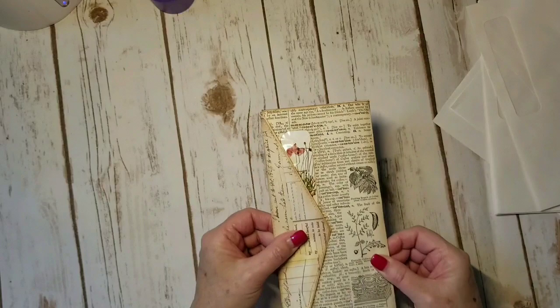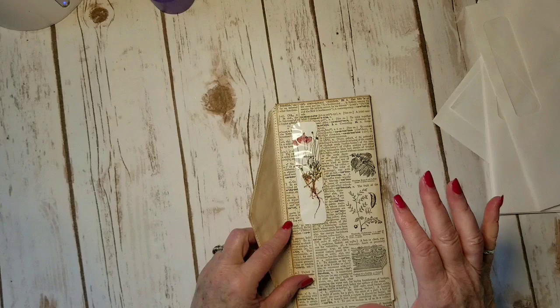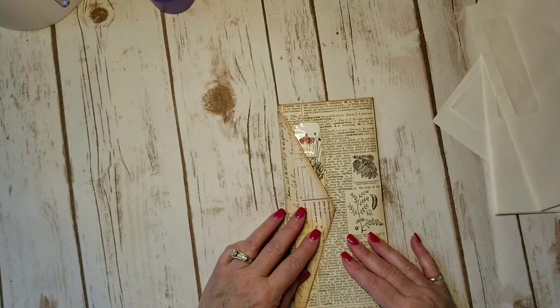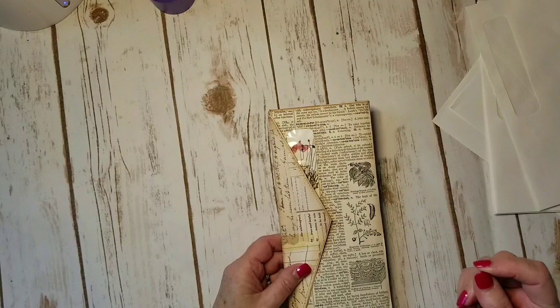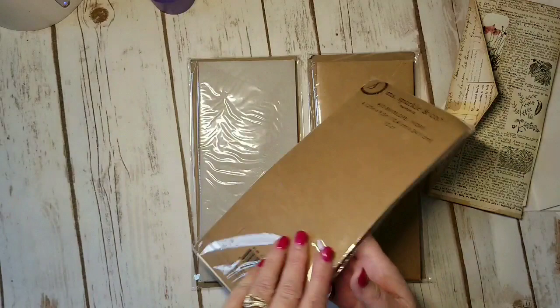I was really excited because they came out so pretty, but then my mind jumped again. I thought, well, if you can do that with a window envelope, what would stop you from creating your own window envelope? So my mind jumped from that idea to a regular envelope.